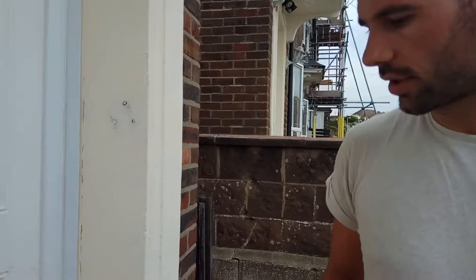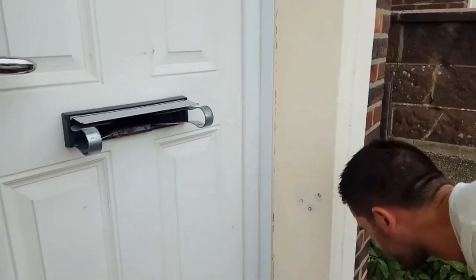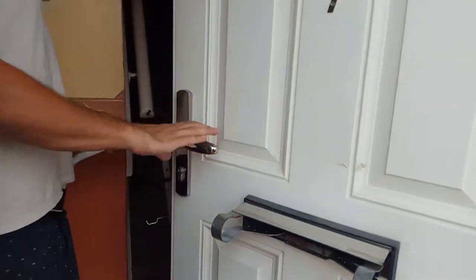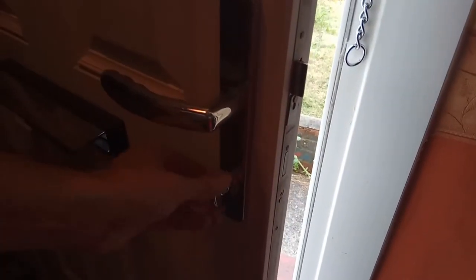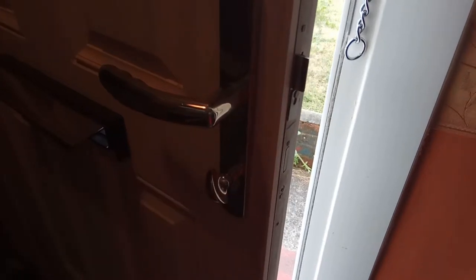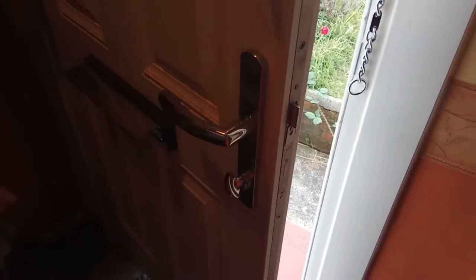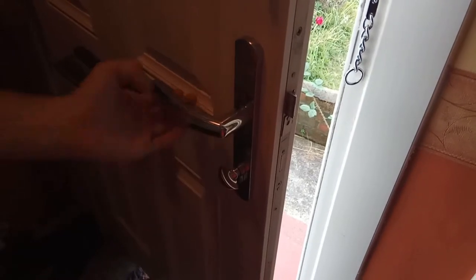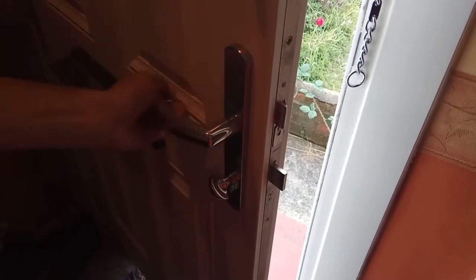If the door is double locked — if we look at this door from the inside we can see that there's actually a thumb turn on here, you can see in the light there, so there's a little thumb turn. What we can do is come through the letterbox and actually turn this if it's double locked.